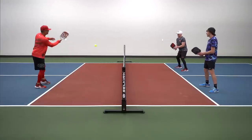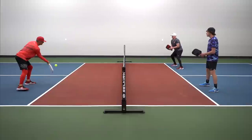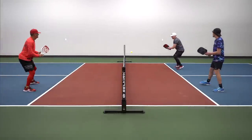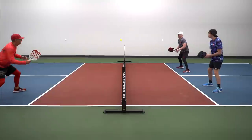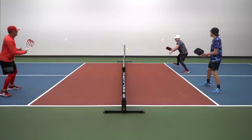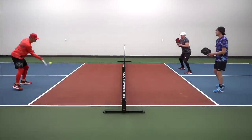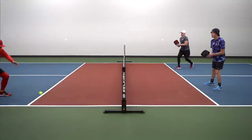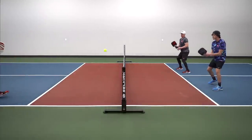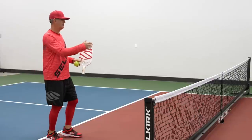We start cross court. Clint pressures me wide and I just reset to the inside foot. He pressures me — inside foot reset. Pressure, inside foot, and I'm right back in. This eliminates that problem.